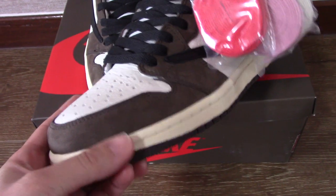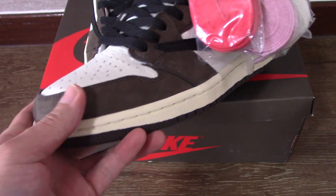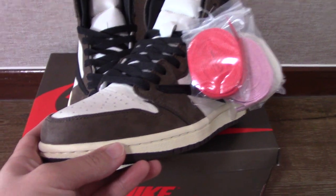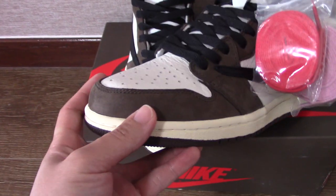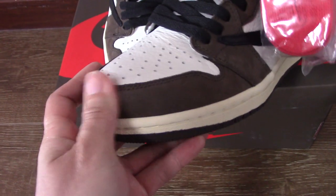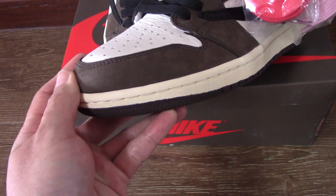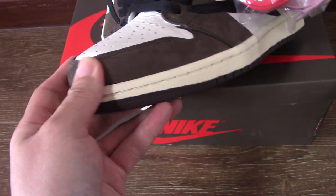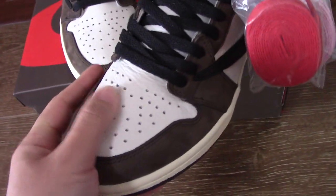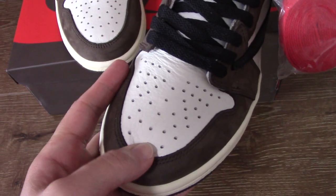You can check out the brown color — you can see this is suede. We always choose the best materials to make the shoes in the best condition, so please don't worry about the quality. You will enjoy these shoes very much. You can check the suede here — very comfortable when I touch it.